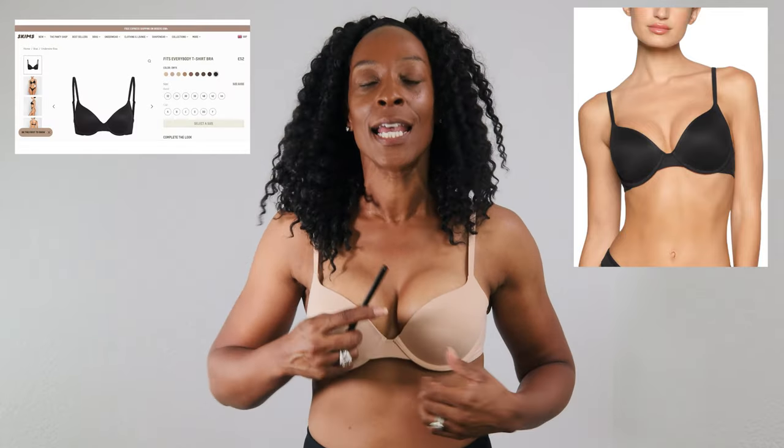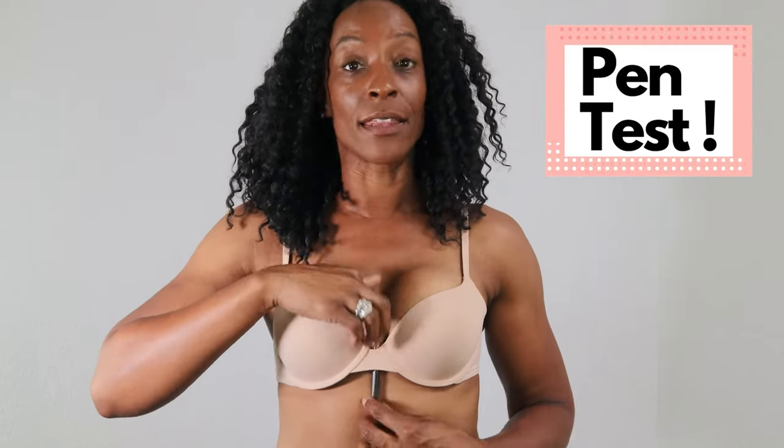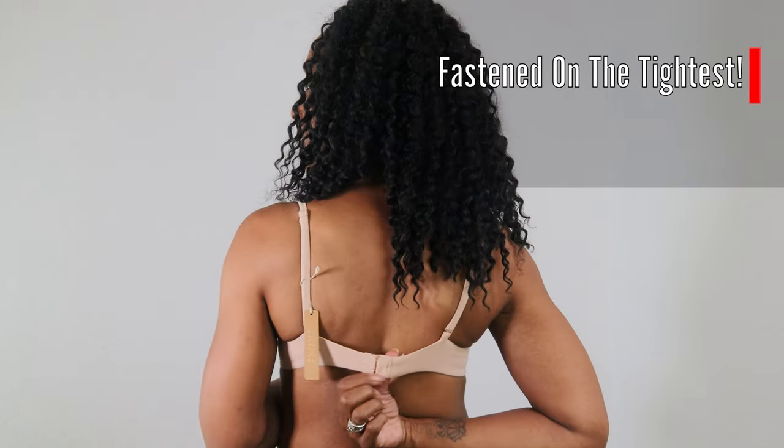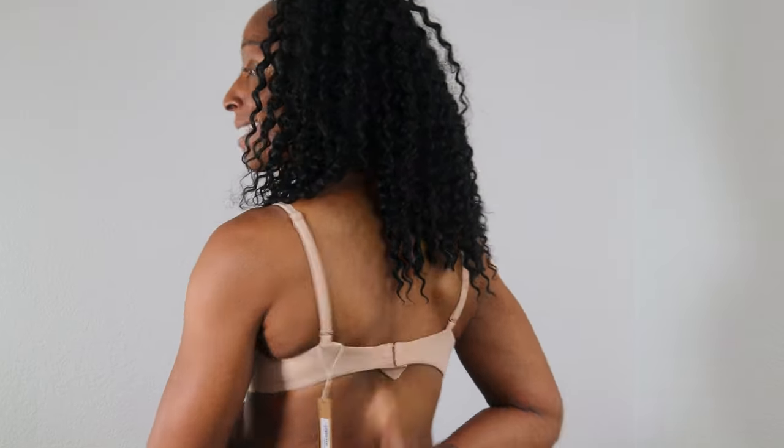Let's start with the t-shirt bra. It does have integrated pads in there, and it's a little small in the cup and big in the band. To give you an idea of how big it is in the band, I can get a pen down the center of this. You can also see I'm spilling out of the bottom, which is not what you want. I've done it on the tightest hook and look how much space there still is in the band — it's like a slingshot. This is how a bra should not fit.